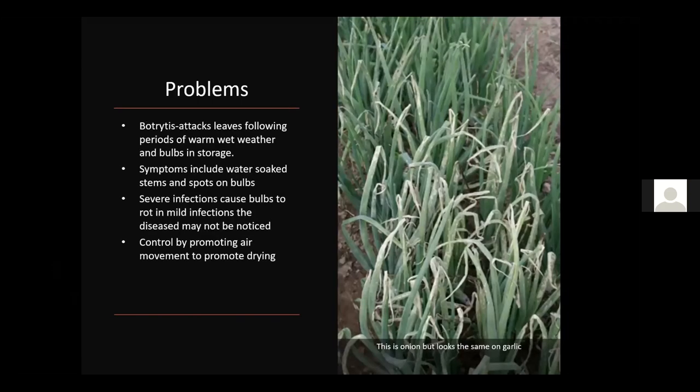Botrytis attacks leaves following periods of warm, wet weather and can also attack bulbs in storage. Symptoms include water-soaked stems, and severe infections can cause bulbs to rot. Mild infections may go unnoticed. Control by promoting air movement and drying — if garlic is planted too closely in wet weather, botrytis can set in. Make sure you space plants properly and ensure good airflow. If you've had it multiple years, consider a different location and adjust your plant spacing.